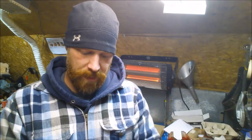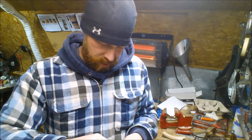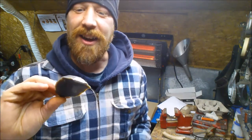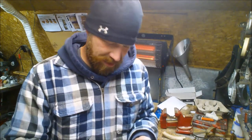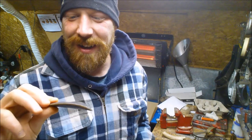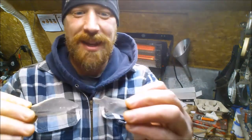Now to the main event. Everything is bubble wrapped, everything is protected — super awesome. Let's open this up. I think this is the flint. Look at that — look at how big that is. It's a huge piece of flint. Oh yeah, that is awesome. That's so cool. Tell me you don't get excited about this. There's the flint.